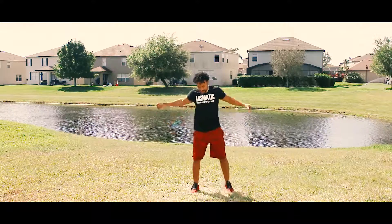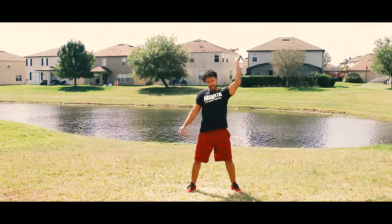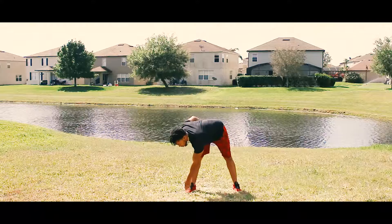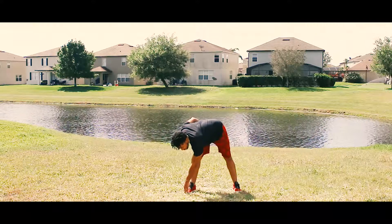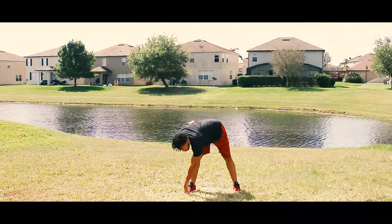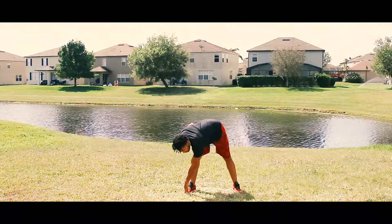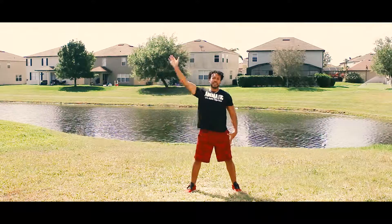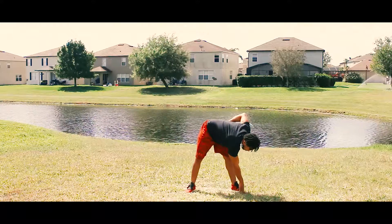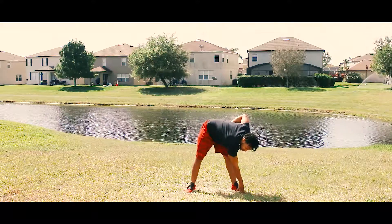All right guys, shake it out. Now we're going to take our left hand and touch our right foot. Hold it for about five to ten seconds. Then right hand, left foot — as you feel a nice stretch in your hamstrings.